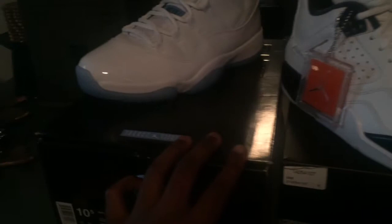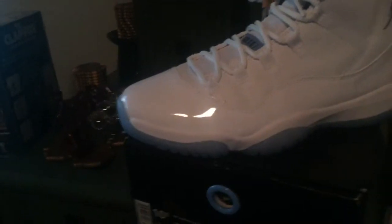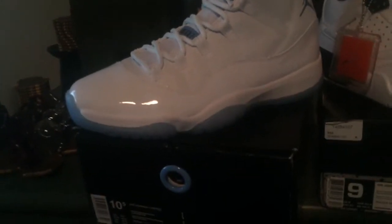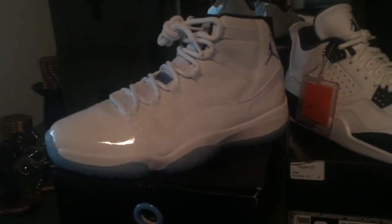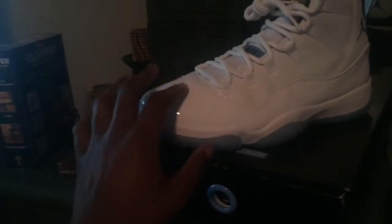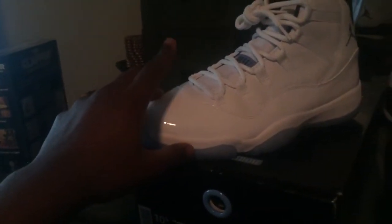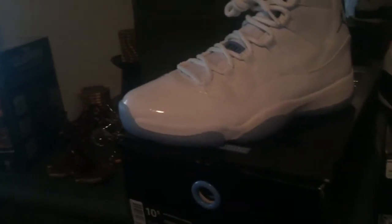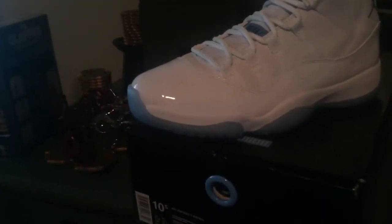Moving on to the Columbia 11s. Now these are an unauthorized pair — I basically got them just to do the video for you guys. As you can see, the sole is off one shade, and that's what separates the unauthorized from the retail version. But they're like 98% there, if you want to call them that. Let's get inside the box.